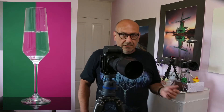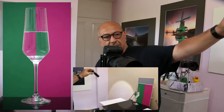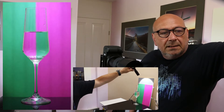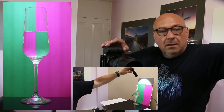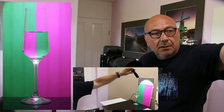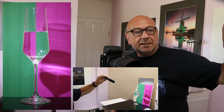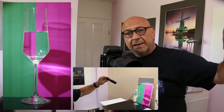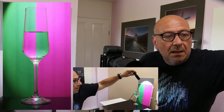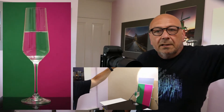Just to show you that it doesn't need to be flashes, I'm bringing some light in the back with a torch. If you do not have a flash, it doesn't really matter — you can use a single torch or whatever light source you have available. Just make sure you're not having the light straight on the glass, on the object. These reflections are unwanted. Just bring it on the background.